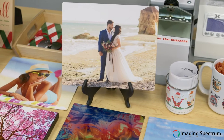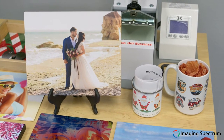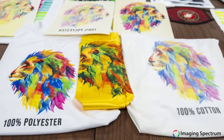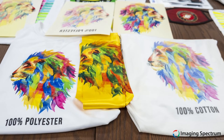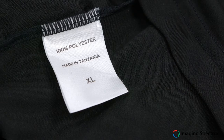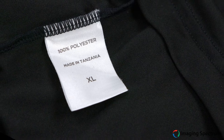Forget generic presents this year and think custom and cool. Focusing on the F-Series family of printers, we are going from ordinary to extraordinary with textiles. With these units, whether you're working with 100% cotton, 100% polyester, or a blend in between, you can be sure the results will be stunning.